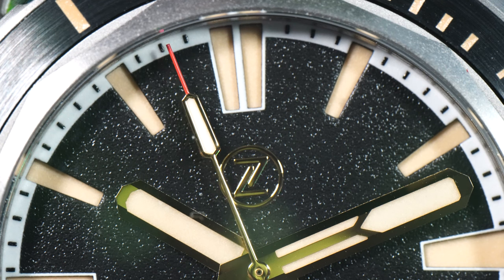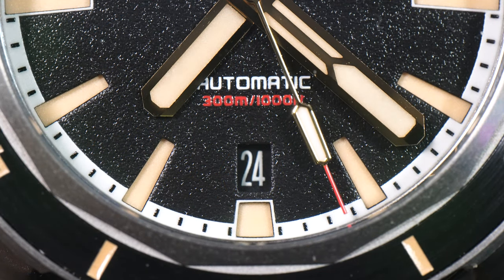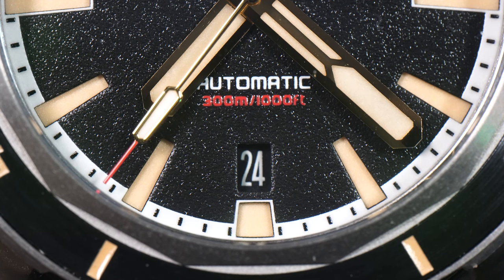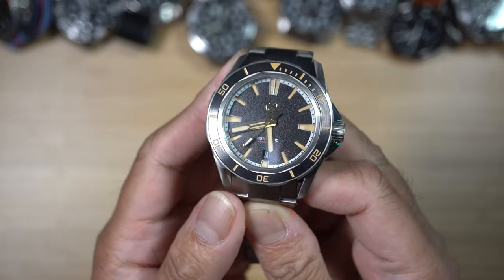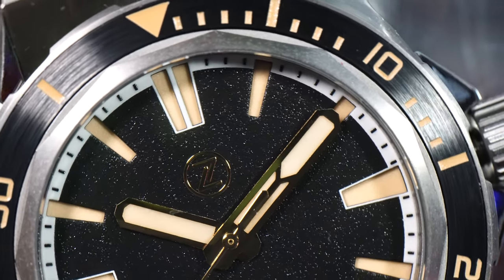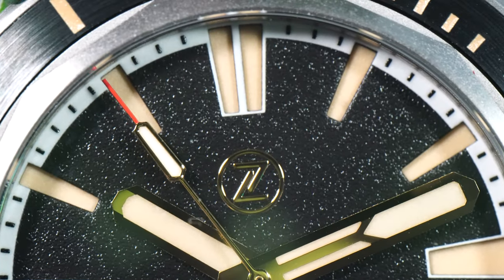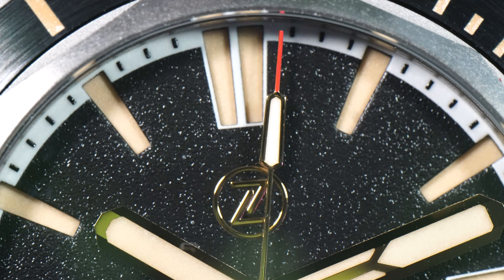We have the Zelos branding at 12 o'clock, and an additional text at the 3 o'clock position above the date window. The date window is just a square cutout where you can see the black date wheel — a departure from the usual 3 o'clock date wheels. Instead of applied indices, the ones here are cutouts from the dial showing creamy light-brown colors that match the color scheme of the whole watch. The cutouts on the 3, 6, 9, and 12 o'clock have a fine white line on the edges, giving a boost of contrast for visibility.